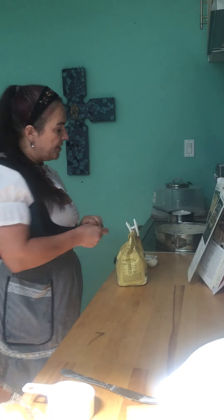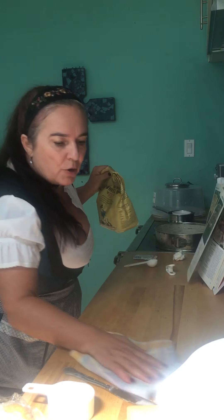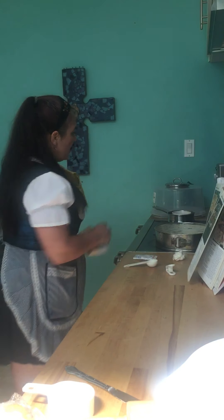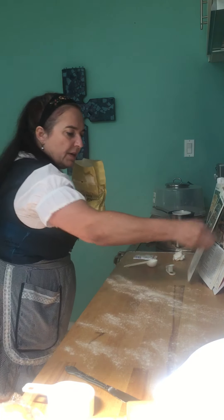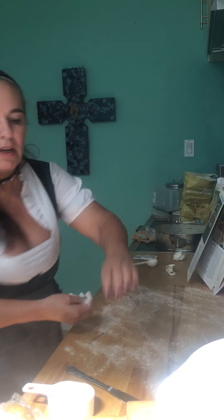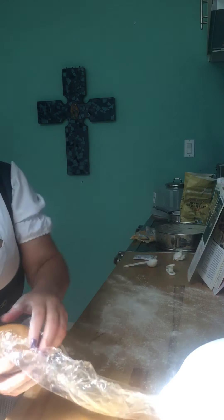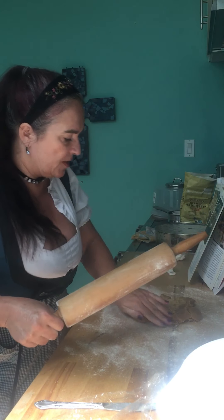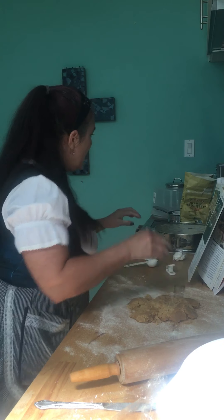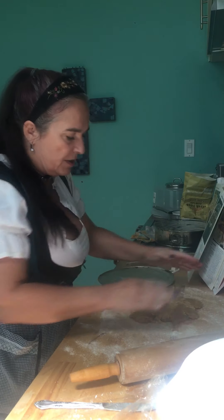We'll flour our working surface — I'm going to dry it off so the flour won't stick. We'll sprinkle some flour here, and I'll flour my rolling pin as well. Taking the dough from the fridge — oh boy, this crumbles really badly. I think I'm going to have to cheat a little bit because this does not want to roll at all.